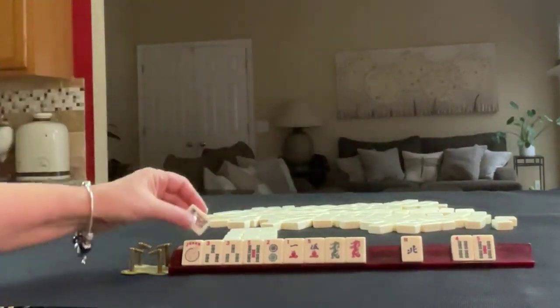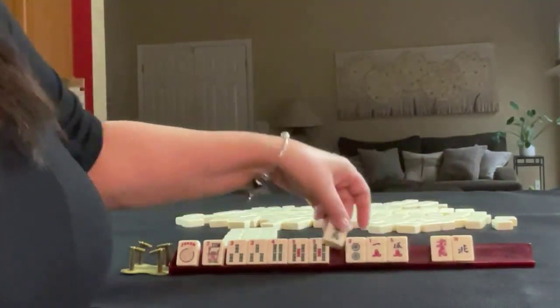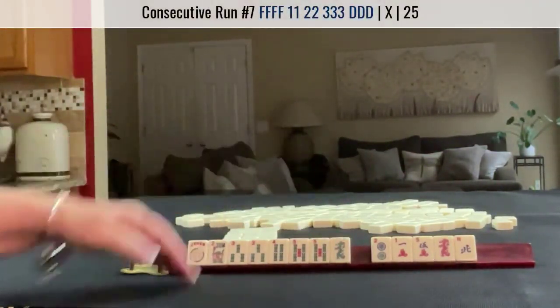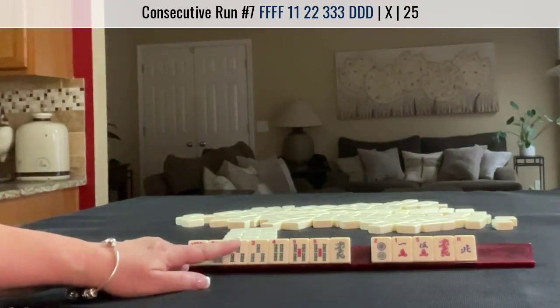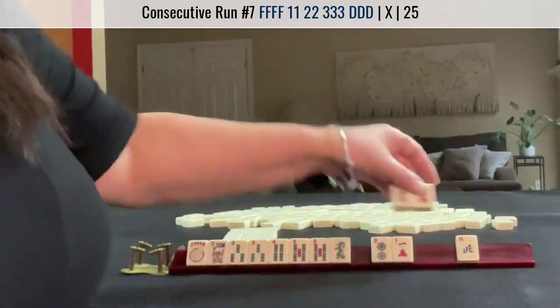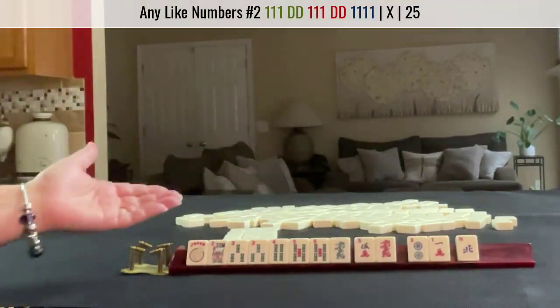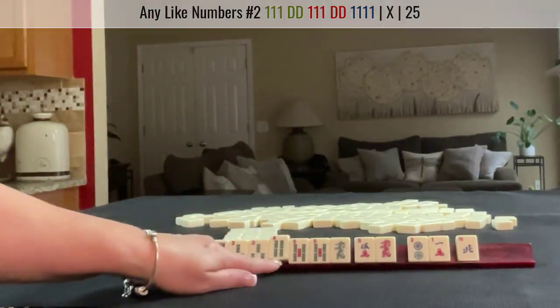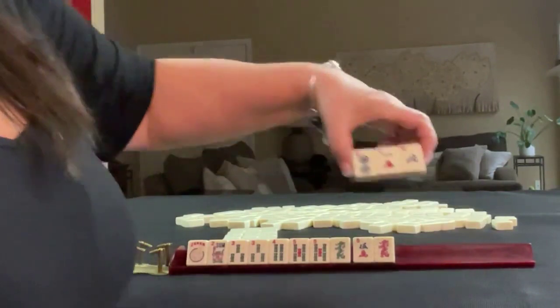We got a flower and a 4-5. Look — flower, 3-4-5, dragon. That's a hand with no gaps. I would focus there. Maybe keep the 5 dragon — we could do like numbers with 5s maybe. But this looks pretty good. The only weakness is right here — we need that to be a pair. Let's pass these 3.